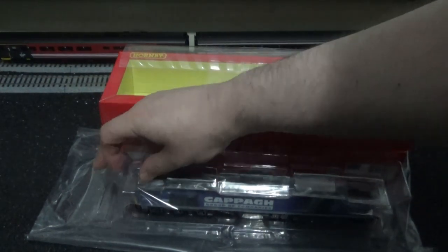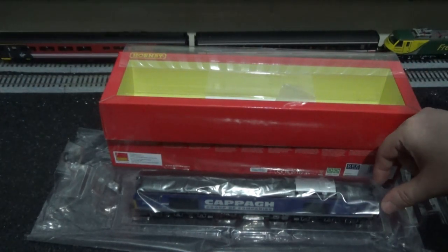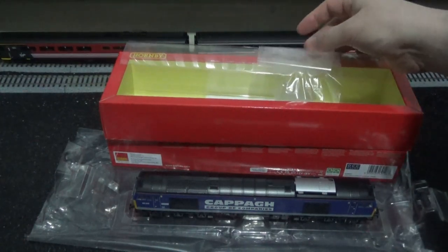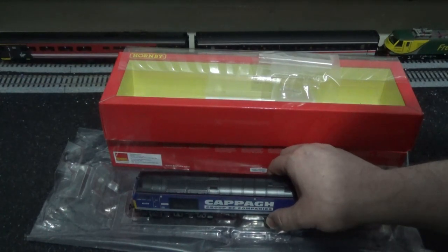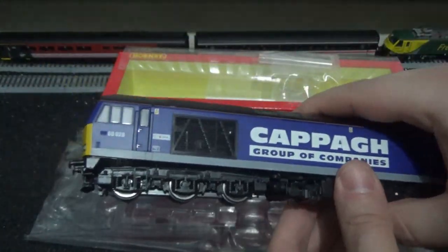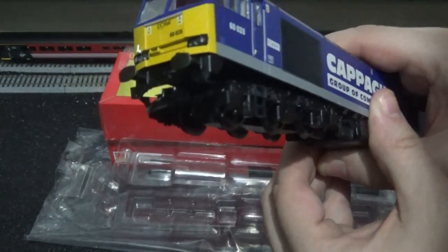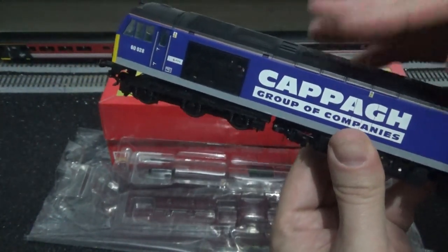Now we move on to opening the box and having a look at the model. You have to be very careful of the air horns because they are made of plastic and can break off if you don't pack these models carefully. As I mentioned in my DB Cargo 60062 review, I had to repair the horns and radio aerial on the rear cab. We are now presented with a very nicely made model. The air dams are already fitted on mine, but you will have to fit them yourselves — I've used a bit of black tack to hold them in place.